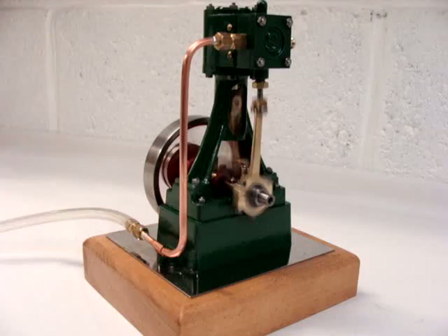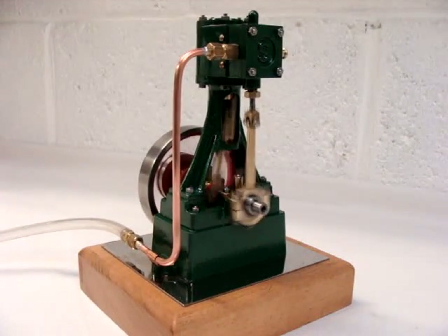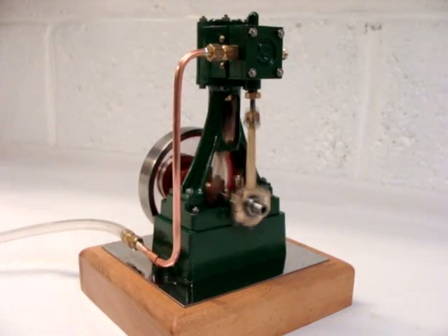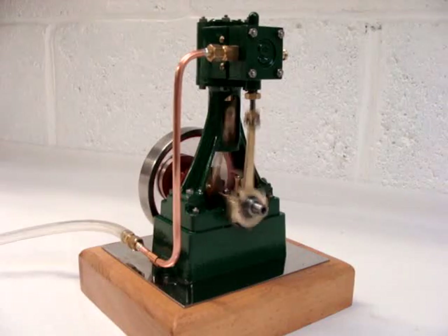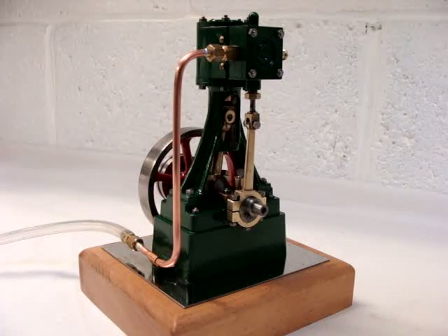The engine is increasing in speed as we talk, and as you can see it runs quite smoothly, as you'd expect with a high speed engine. I'll just stop it now so you can actually hear me better when I'm speaking.